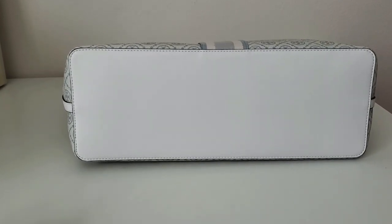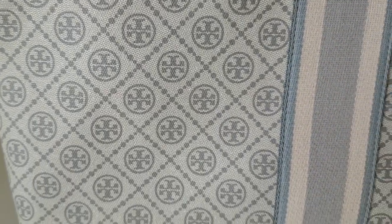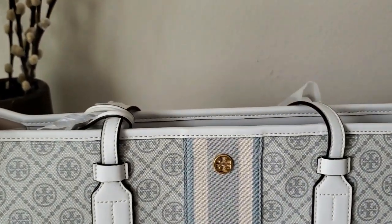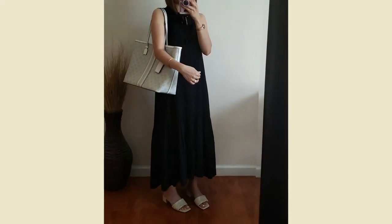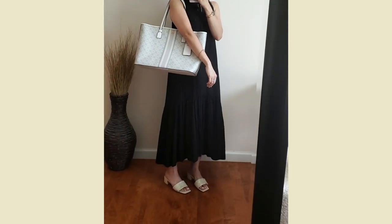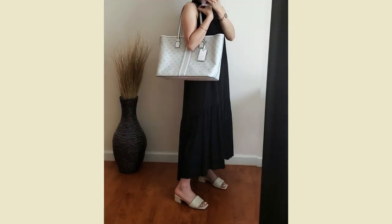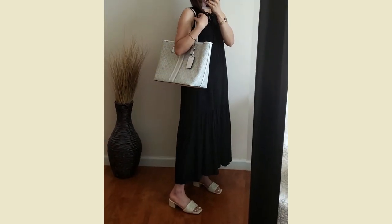If you have any suggestions on how you keep your white bag clean, please let me know in the comments below. And here is the mod shot of me trying it on with a black dress. I was wondering if it's going to be too big, but I don't think it looks that big on me. I'm 5 foot 3 for your reference.